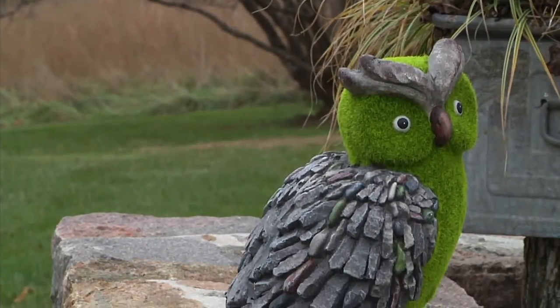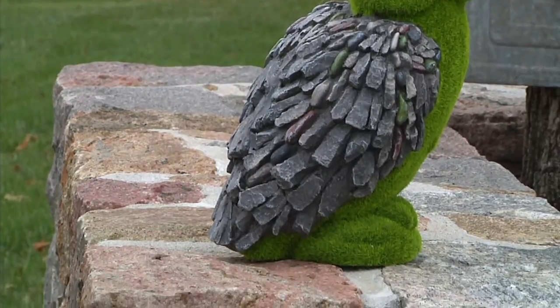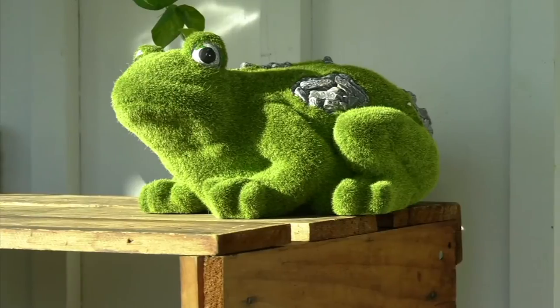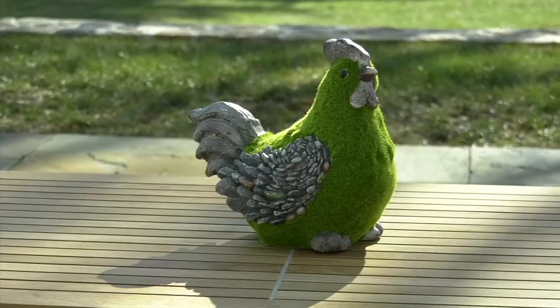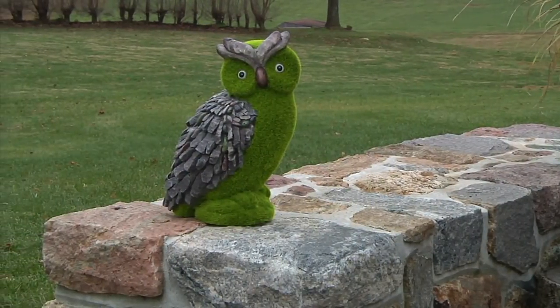We introduced faux moss animals a couple of years ago and couldn't keep them in stock. Nobody does faux moss better, but now an element of stone has been added, which made the manufacturing process exponentially more difficult because they're all painted by hand.